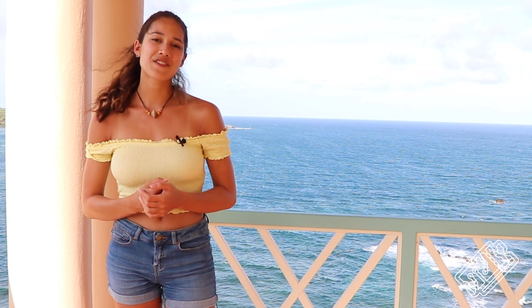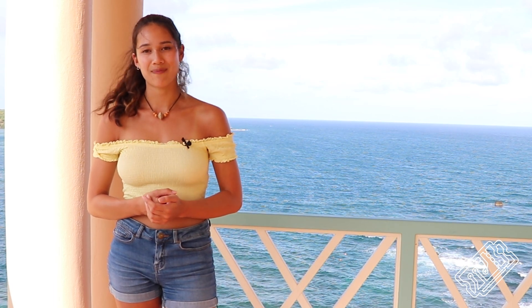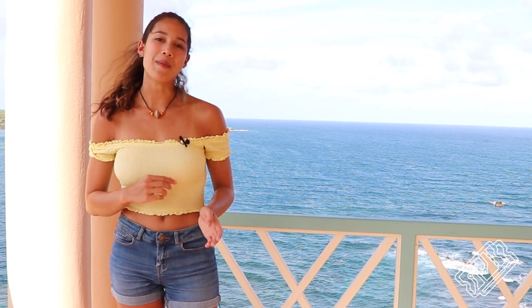We used Autodesk Fusion 360 software to design the buoy. Here's a brief video of our design process. There are a couple of bits where we go back and change things.